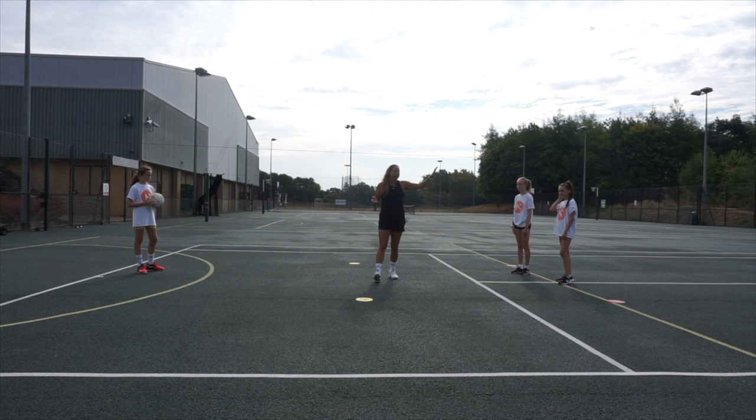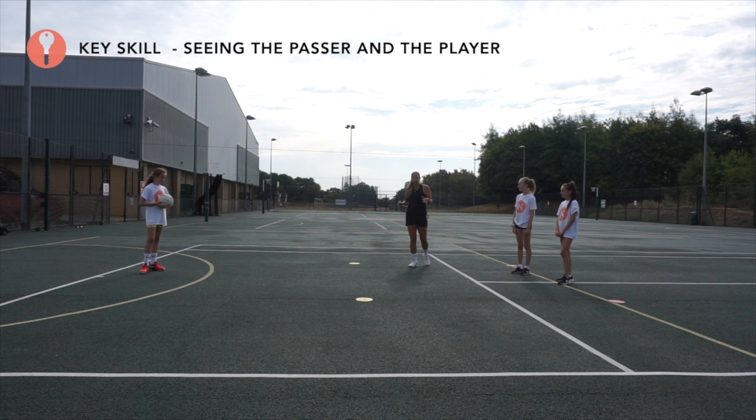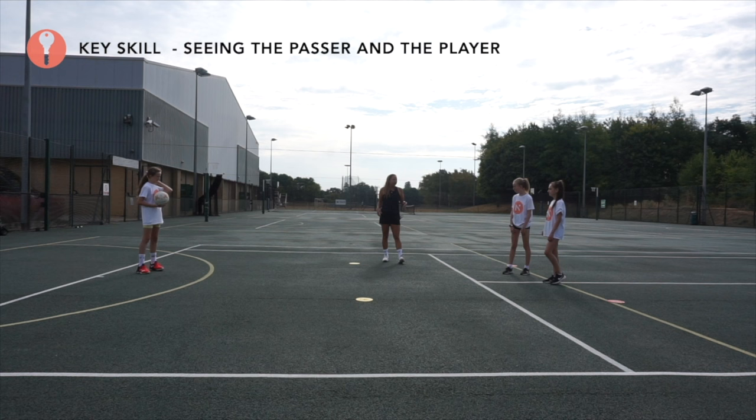Eve is our attacker, Annabelle is our defender. We're going to start by working with the yellow markers. We've got our feeder at the top of the space.